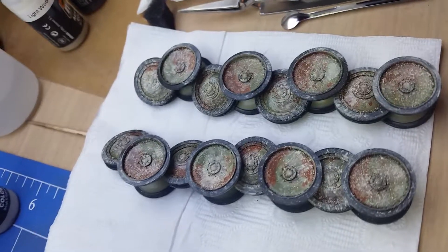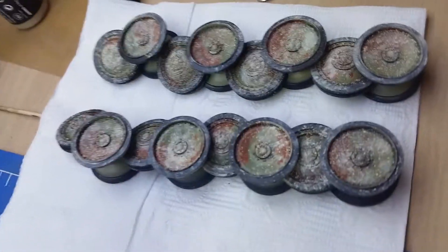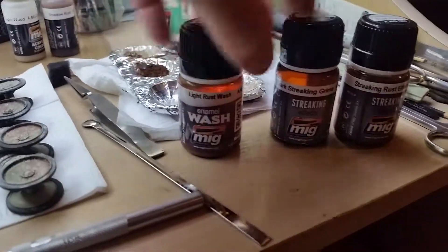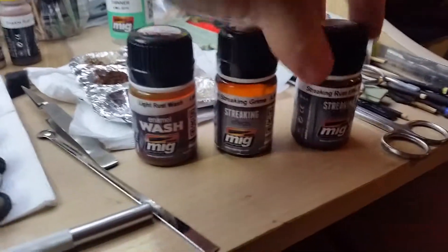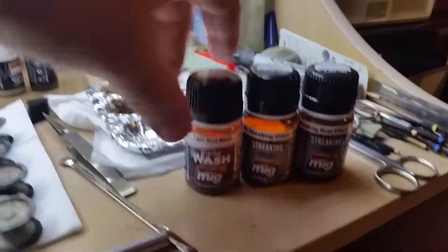I'm still going to do a bit of wet mud splatter or wet effects — haven't really quite decided yet. And then I've got these three here which I'm going to use: the light rust wash, the dark streaking grime and the streaking rust effects. I'll use a bit of that on the tank.